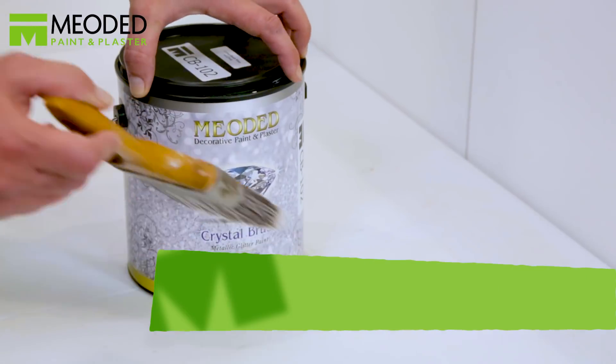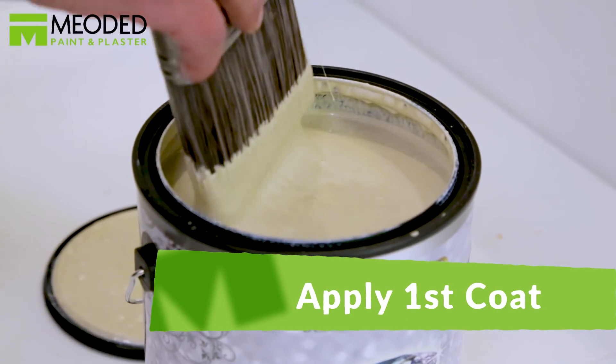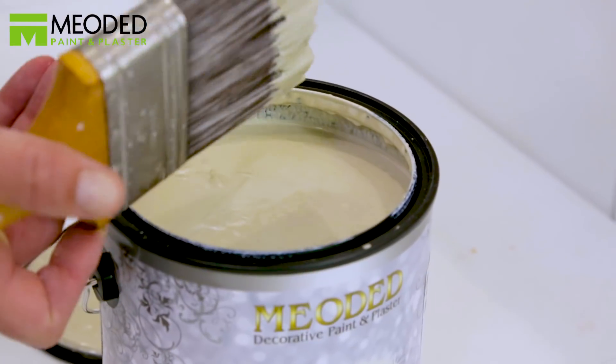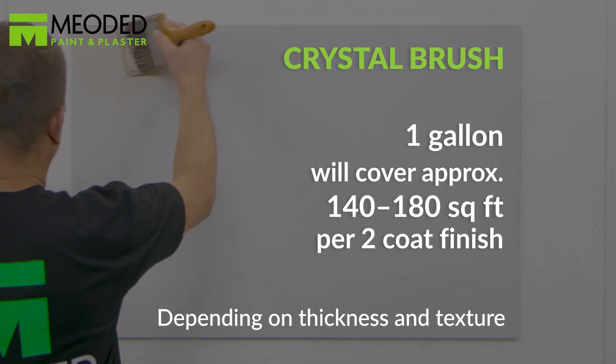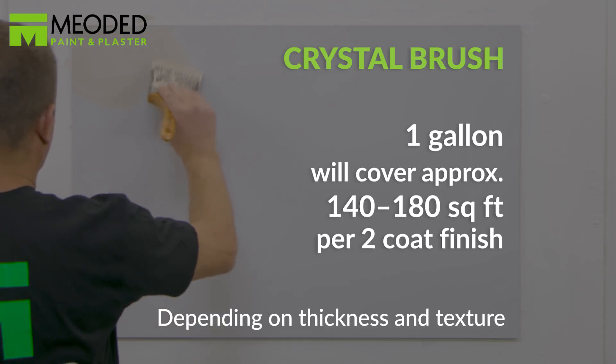Before adding the Crystal Brush, use a similar color to your Crystal Brush as the base, or a regular primer. Put a little bit of the Crystal Brush on the paintbrush at a time and apply it in an X pattern to the surface.